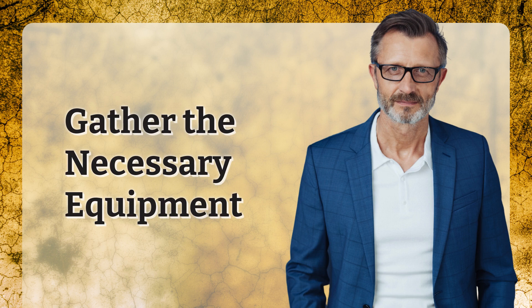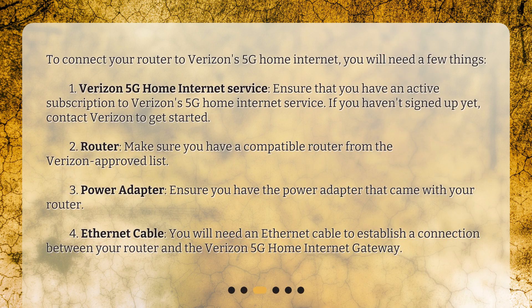Gather the necessary equipment. To connect your router to Verizon's 5G Home Internet, you will need a few things: 1. Verizon 5G Home Internet Service — ensure that you have an active subscription; if you haven't signed up yet, contact Verizon to get started. 2. A compatible router from the Verizon approved list. 3. The power adapter that came with your router. 4. An Ethernet cable to establish a connection between your router and the Verizon 5G Home Internet Gateway.